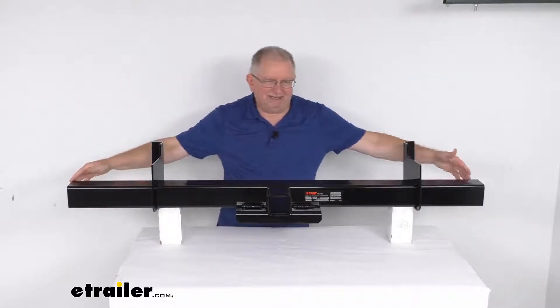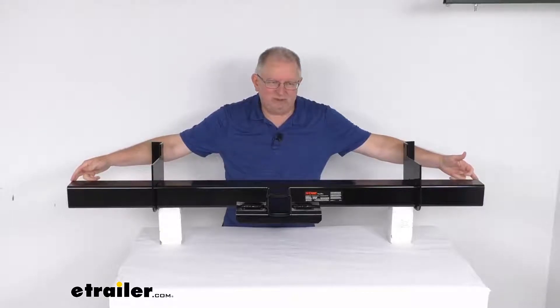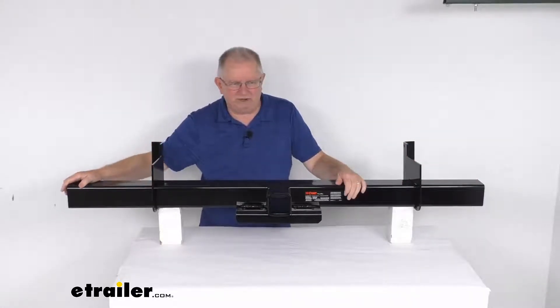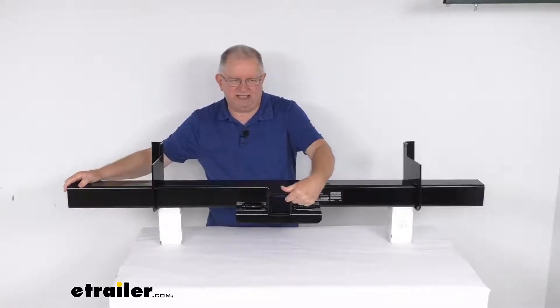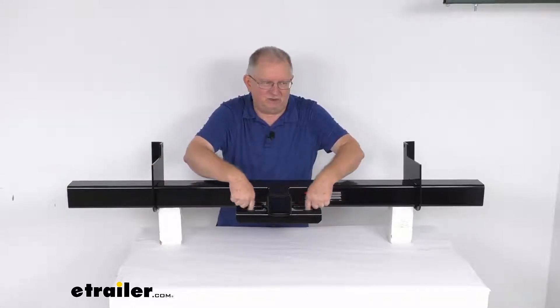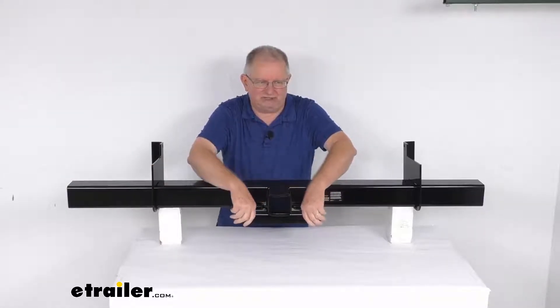The specs on this: the length of the hitch body is 62 inches. The tube is a 3.5-inch by 3.5-inch square tube. The receiver opening right up here is 2.5 inches by 2.5 inches. It does have safety chain holes or openings right here that you can hook your safety chains to.